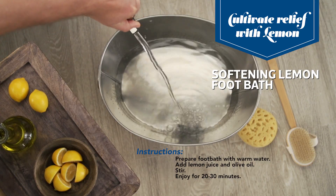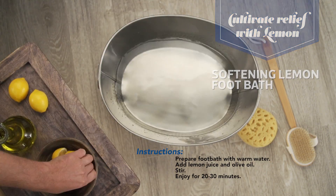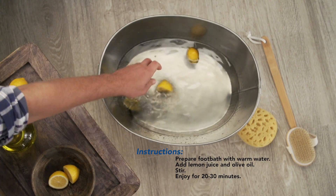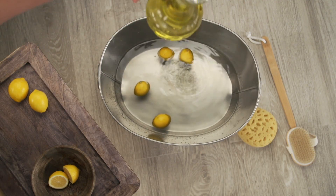First, you're going to add some warm water to your foot bath. Next, we're going to add the juice of two lemons. And finally, we're going to add about a teaspoon of olive oil.